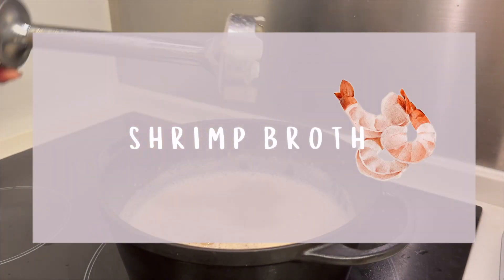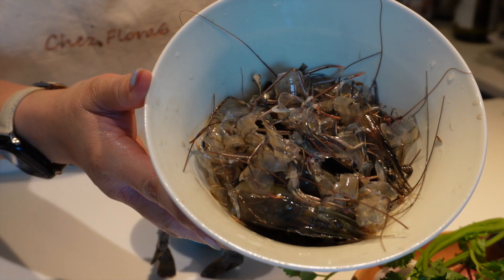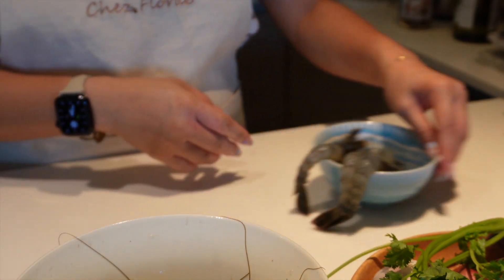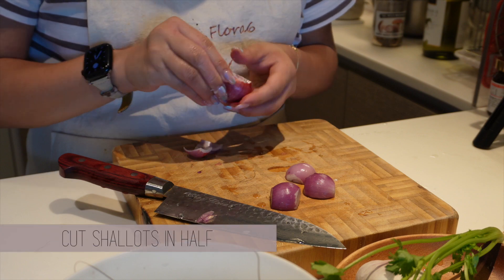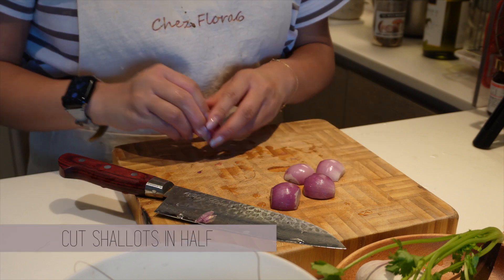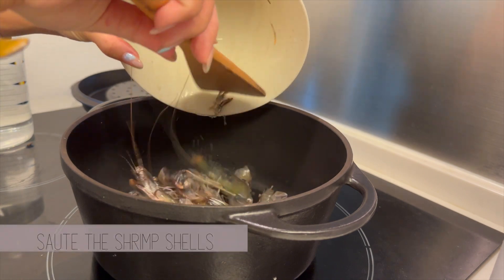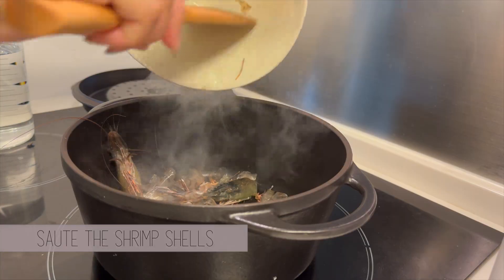Now we can get started with the shrimp broth. There is a lot of flavor in the shrimp shells and heads, so that's what we're going to use. To keep things simple, I'm only adding shallots, but you can choose to add other aromatics like parsley as well. Shrimp broth can be used in many other dishes like paella, soup noodles, bisque, gumbo, and risotto — you can adapt it depending on what you want.